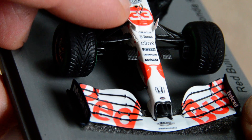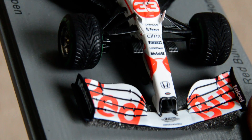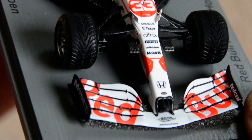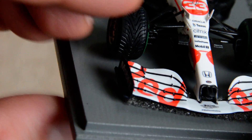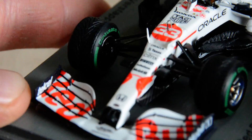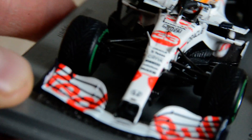These little winglets — I didn't notice them before, to be honest. I've got the standard livery Red Bull RB16B and somehow I never spotted those. It's interesting because the different white color lets you spot details like that.